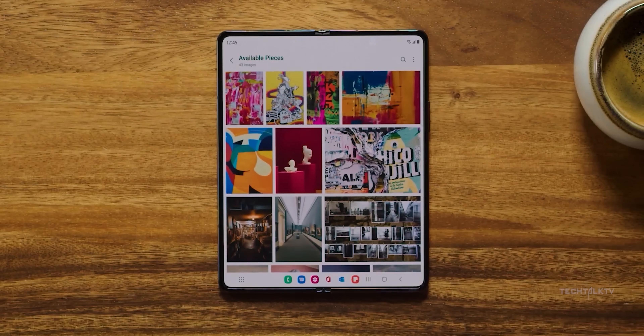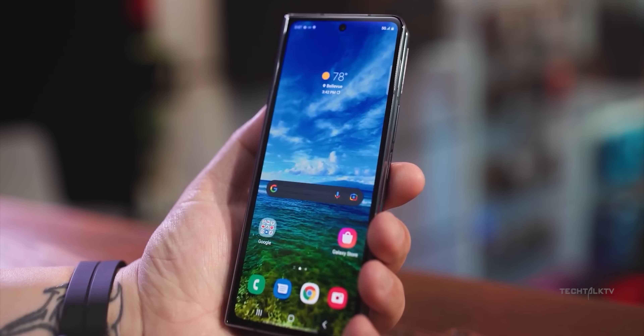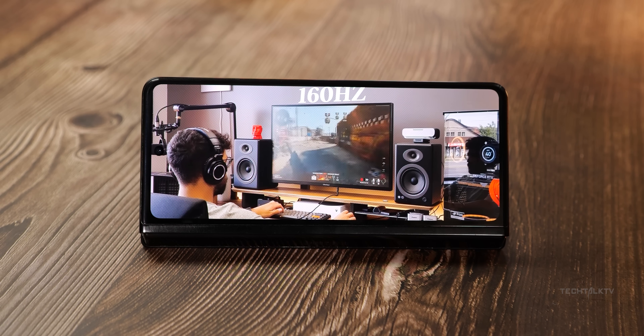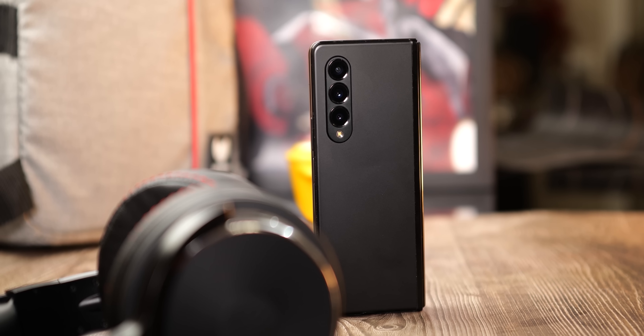To be honest, Samsung needs to step up their game and make a change in the design of their new phones. It's getting a bit boring seeing the same design over and over again. There are so many possibilities they could explore and create something new, but they are stuck in the same old design. It's going to be three straight years since they are using the same design on the Z Fold phones.